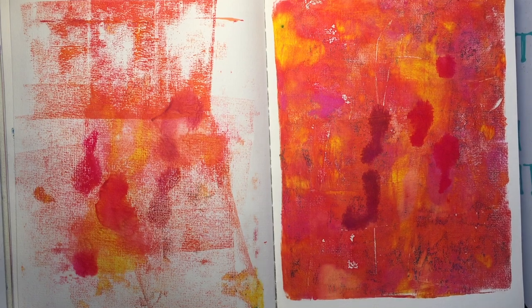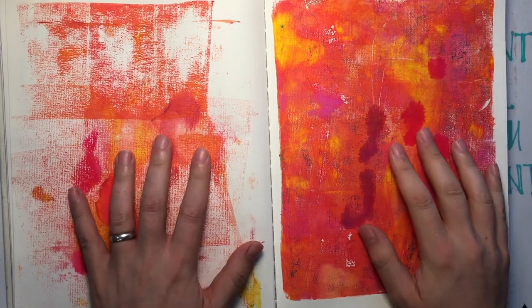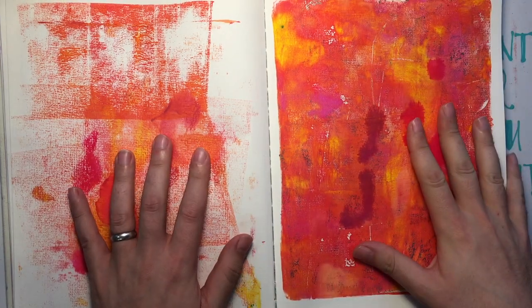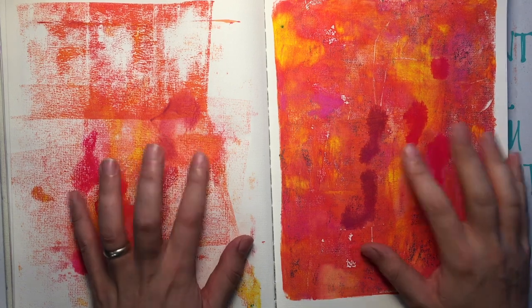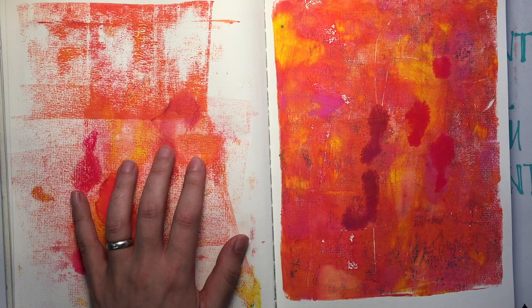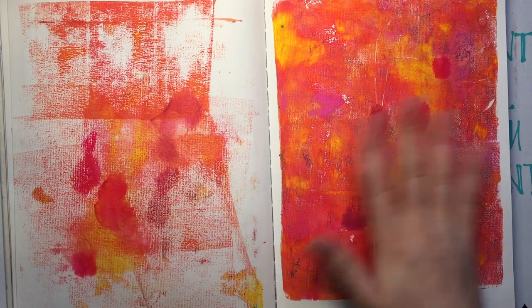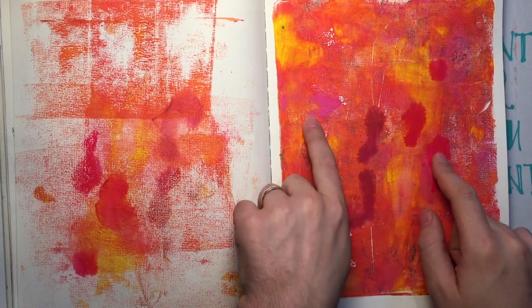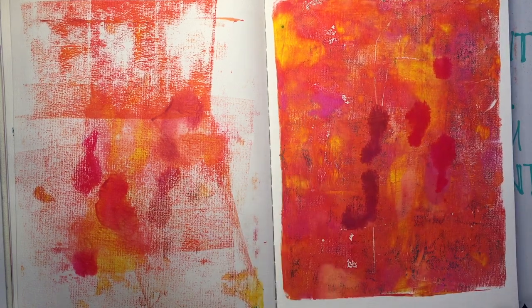Hey you guys, welcome back to another Kimball's Corner. I have in front of me my Jane journal and this is a jelly print that I pulled with the Jane Davenport jelly plate from Jelly Arts, using Jane's acrylics and the blibbity bloppy blues incredible inks. Today I'm gonna try something a little different — will it work? We don't know, but let's give it a try.